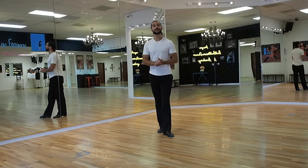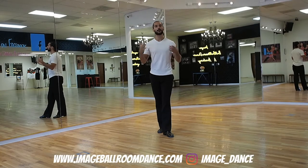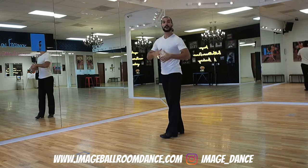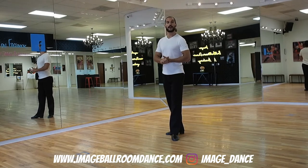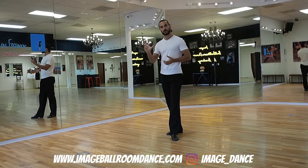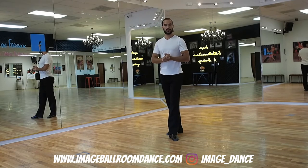Well done learning the footwork and the timing. Now let me give you some basic techniques and mechanics on how to make your Natural Spin Turn more comfortable and more attractive. We're going to be talking about upper body, CBM — contrary body movement — and also sway. This is important for two reasons: it's going to be easier to rotate around each other with your partner, and it's going to give your body a natural shape to redirect you into the new direction.